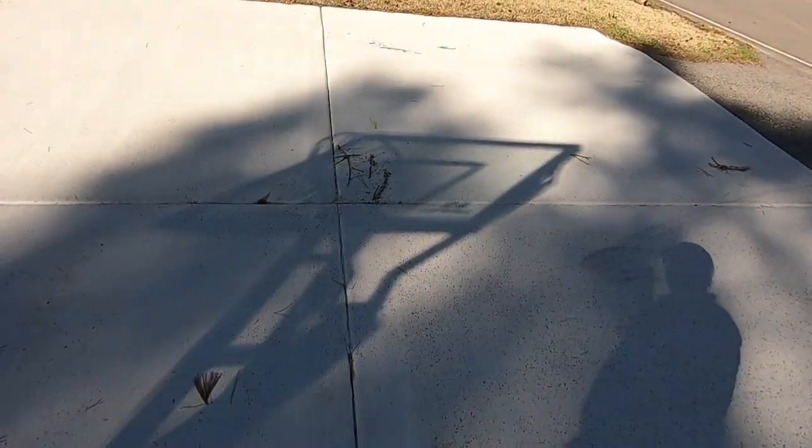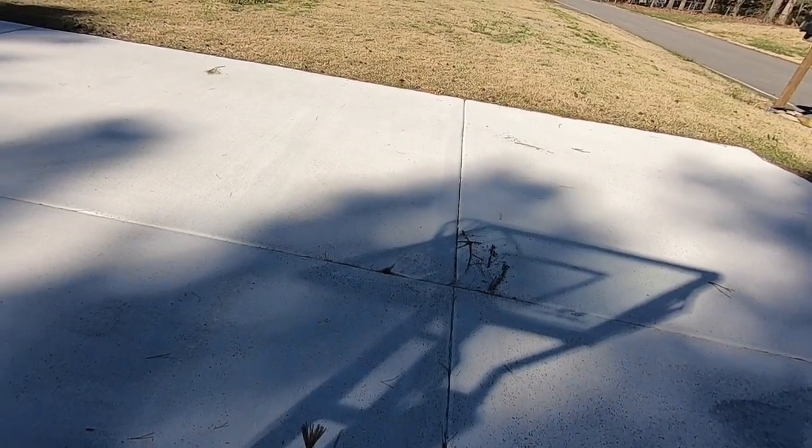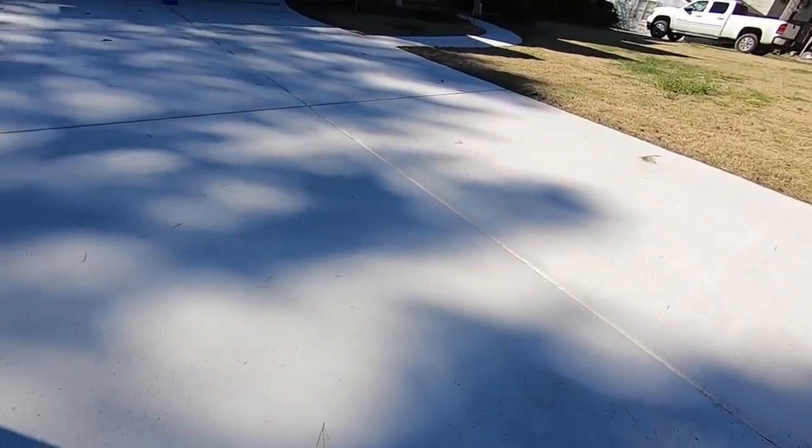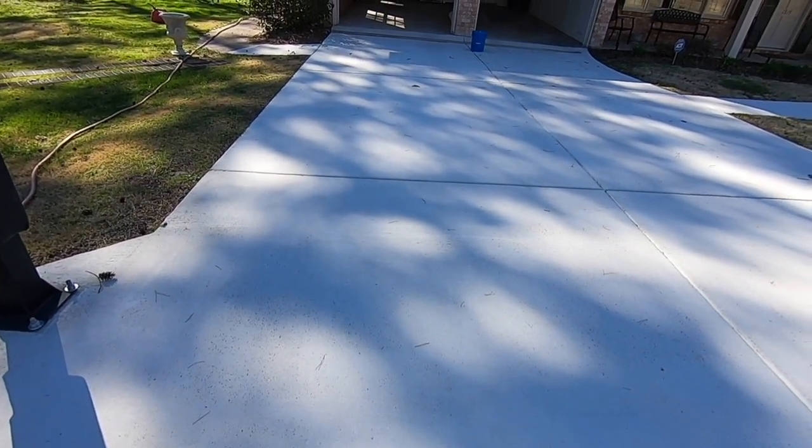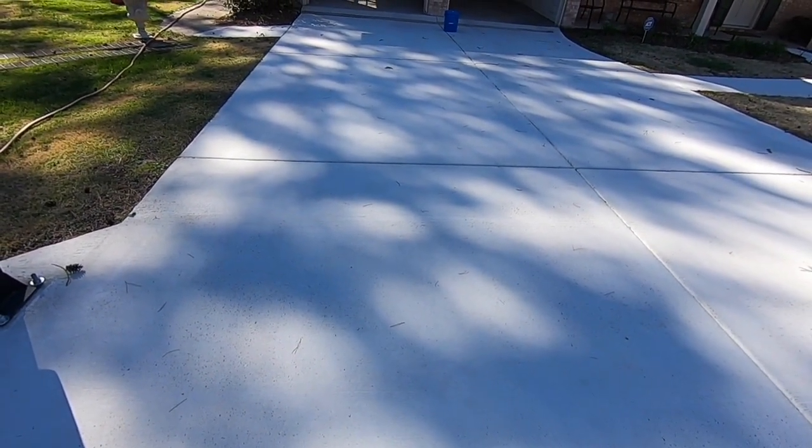You can see how this top layer or finish is wearing off. That's what happens when you don't have a good hard surface on top — that finish is coming off. And you can see these cracks are full of that dust. So we're going to set up the pressure washer, just lightly pressure wash off the top layer of dust, and then apply the Pentrahard with a gallon pump-up sprayer.